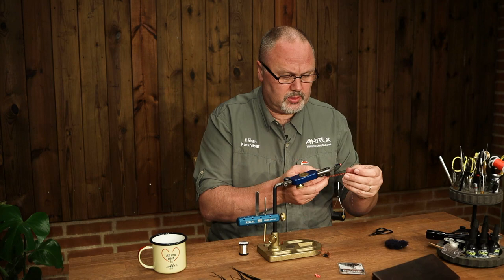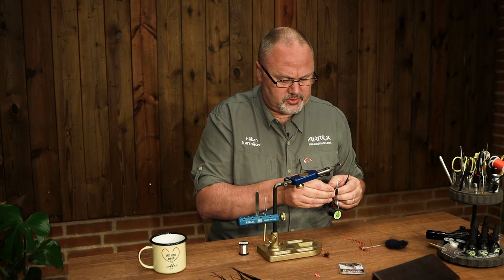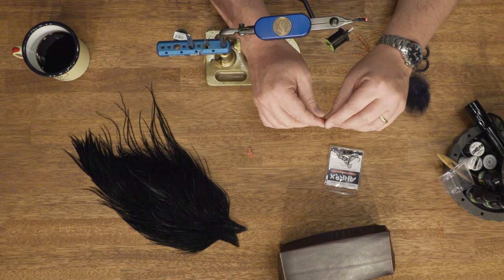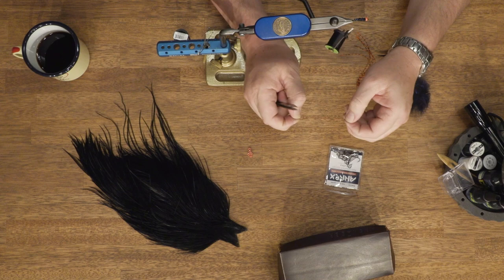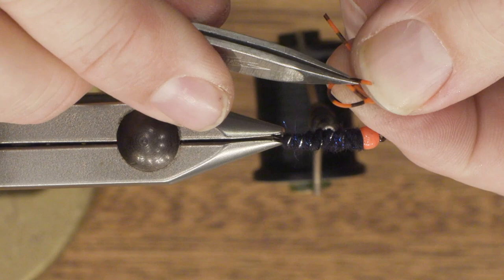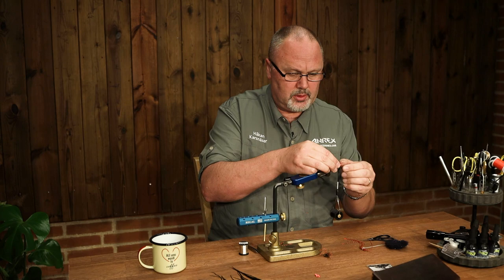For the legs I'm using orange rubber strands, and I can use one strand for two legs. To make the leg — sort of a knee on the leg — I will do a knot using tweezers. And there you have the leg. And just there you have the knot. Then we tie in the legs one at a time.